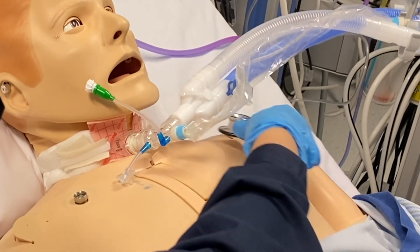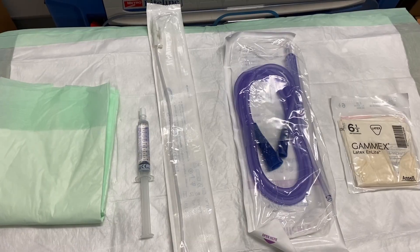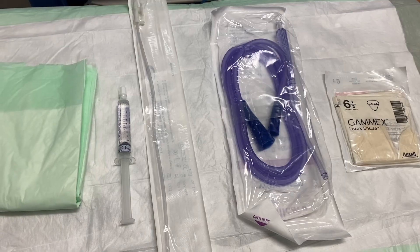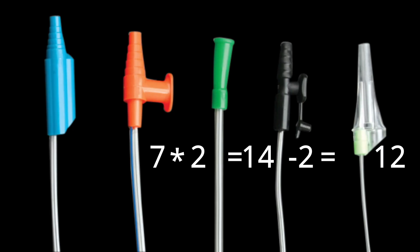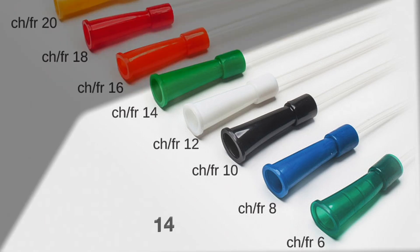Assess the patient's vital signs, saturation, breath sounds, respiratory pattern, and ability to clear secretions. Check if the patient has a cuff, as this helps move secretions. Gather the needed equipment. To determine the proper catheter size: multiply the tracheostomy tube size by 2, then subtract 2. For example, size 8: 8 × 2 = 16, minus 2 = size 14.